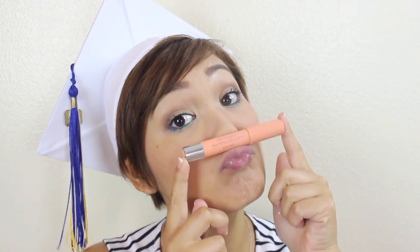For blush, I'm keeping it simple by using a soft coral color. Last but not least, I'm using a Revlon Just Bitten Lip Stain in a nude beige color to complete this look. Which look would you guys wear to graduation? Let me know in the comments below and I'll see you guys next time! Congratulations to the class of 2013!